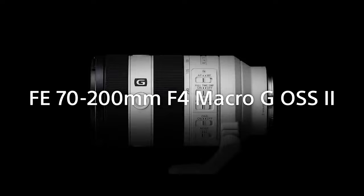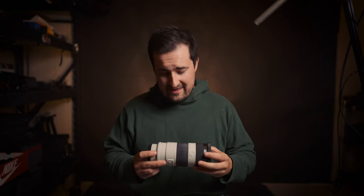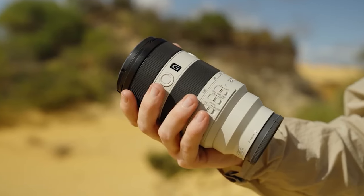Sony has just announced a new telephoto lens for their E-mount system, the 70-200mm F4 Optical SteadyShot Mark II lens. This lens has incredible potential for video shooters, replacing the Mark I that I have here, which came out in 2014. This lens predates the Sony A7 II. So let's talk about this new lens, the improvements, the one partially controversial change, and all the things you stand to gain by picking one up.